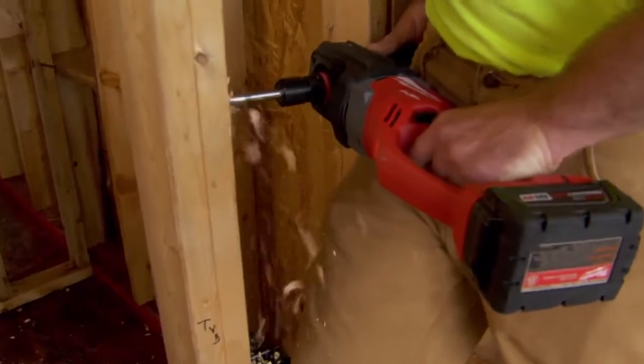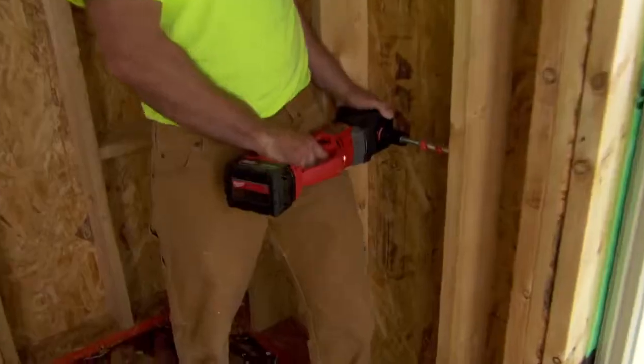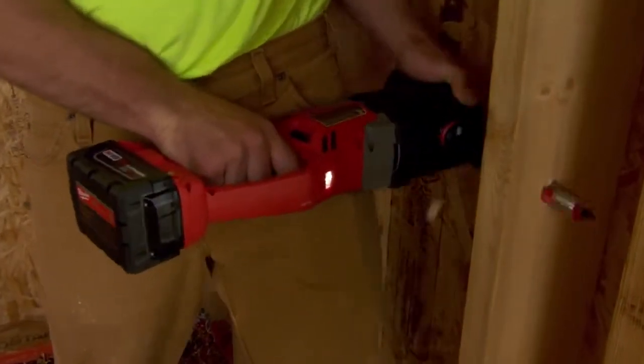I've used the corded hole hog and it works great, but making it cordless was pretty much a dream come true. I mean it's smaller, it's more compact, you can carry it around. It was just easier to use and I felt like I had a lot more control than the corded ones.